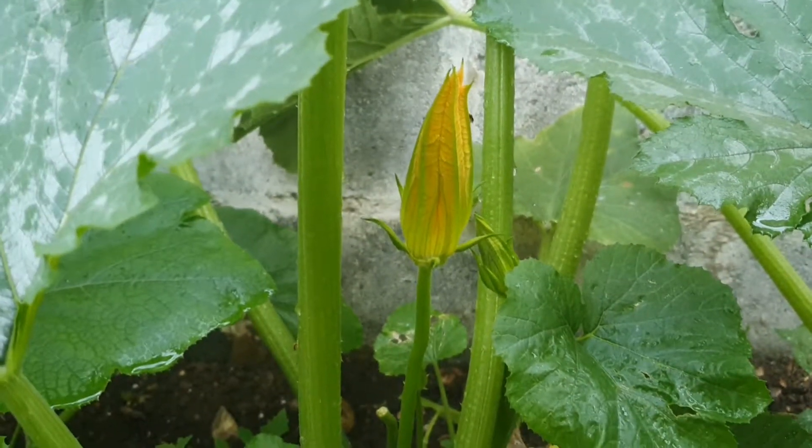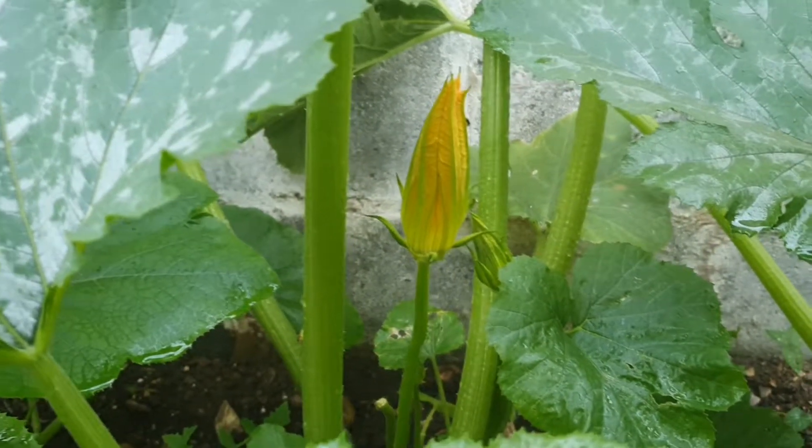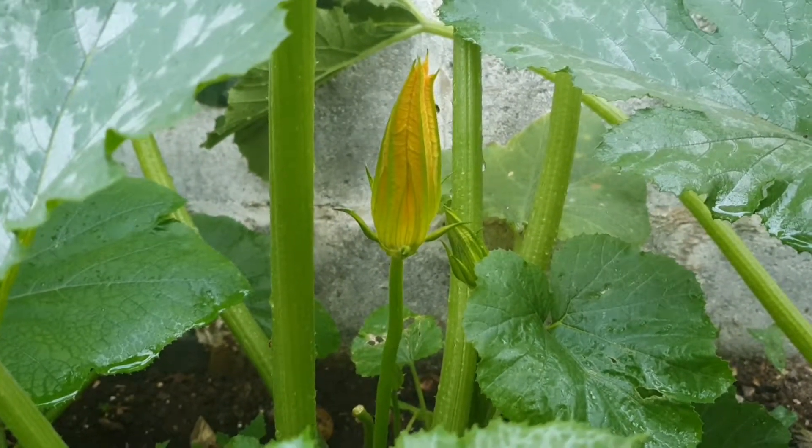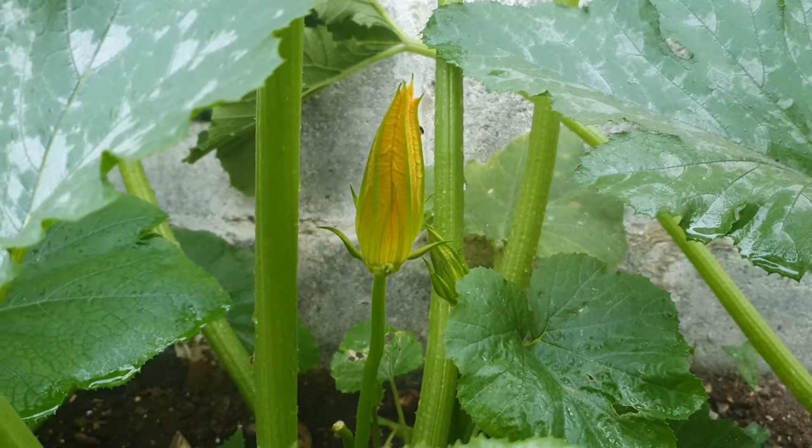Assalamu alaikum everyone, hope everyone is doing well. Just a quick video — we were about to harvest our courgette and I thought I'll share it with you guys. Stay tuned, inshallah you enjoy the video.